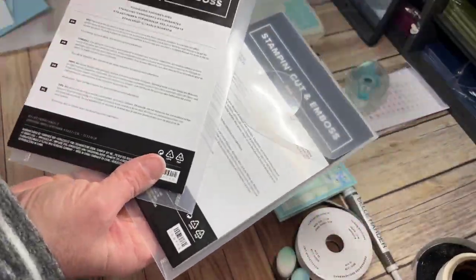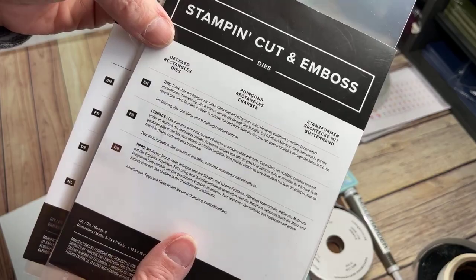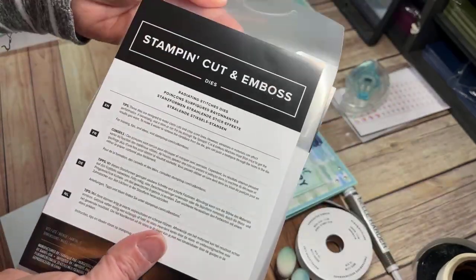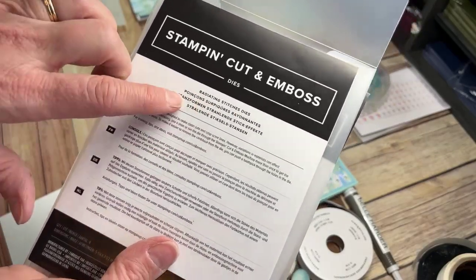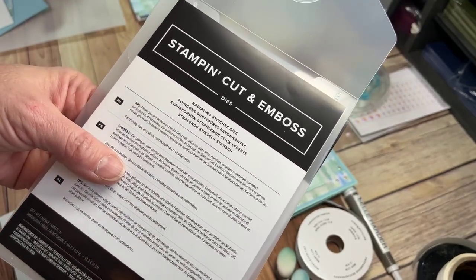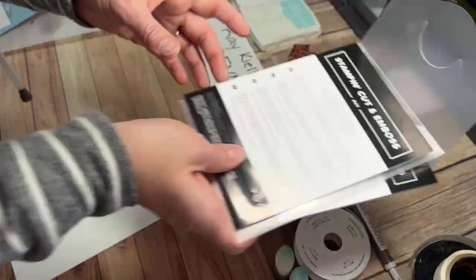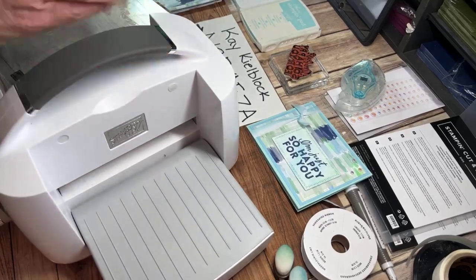Now I'm going to take out my cut and emboss machine. With the vellum piece, I'm going to use my deckled rectangle dies. Then I'm going to cut my sentiment out with the radiating stitches dies. The radiating stitches dies is from the online exclusive lineup of products they've given us this month of March.